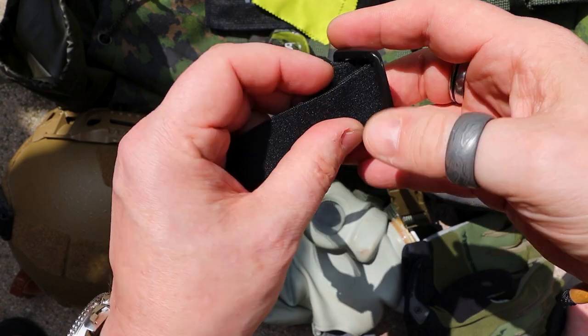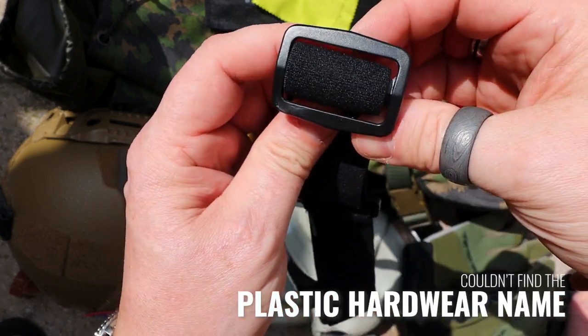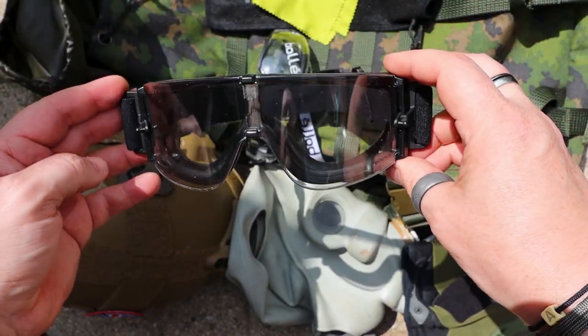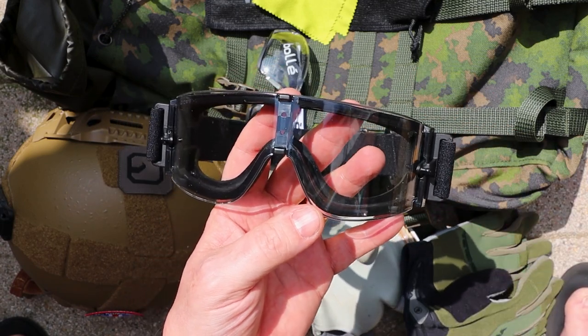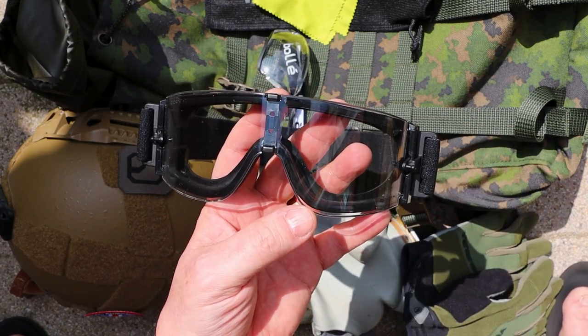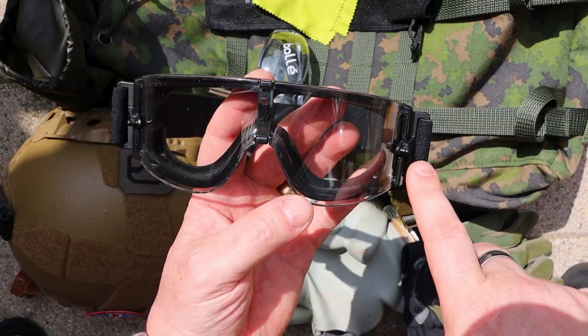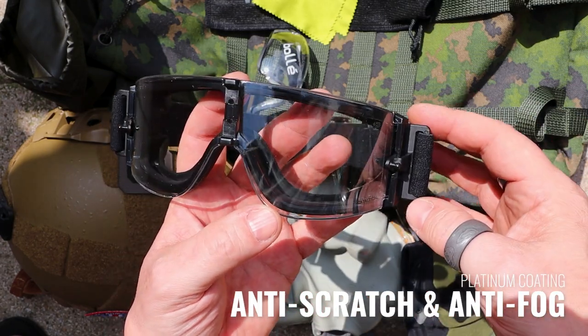Nice strong buckles on here. This is part of their platinum range, so you're getting the best bits. I couldn't see a maker's name on the buckle, but given the fact that these are goggles that have been trusted by military and law enforcement, a lot of people around the world - you know, you're in good hands here.